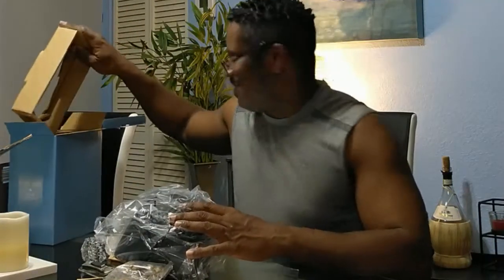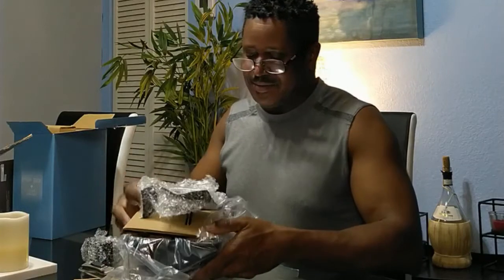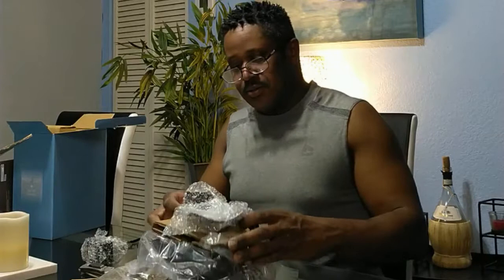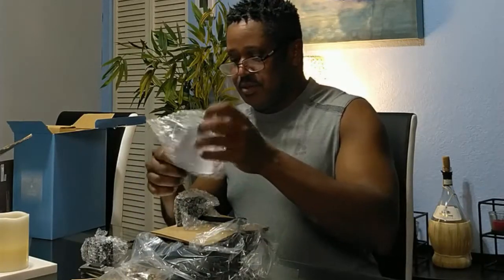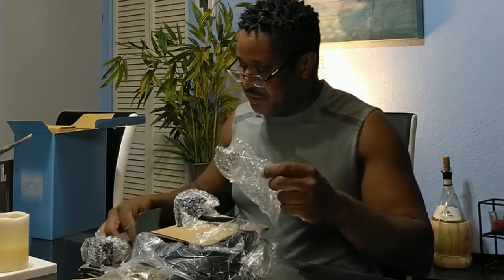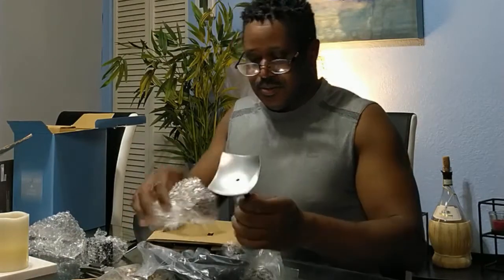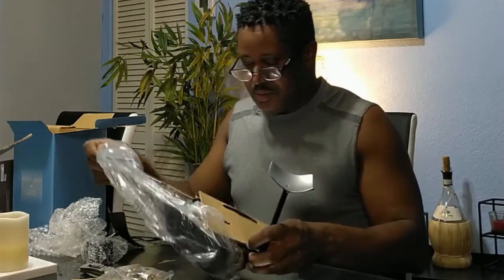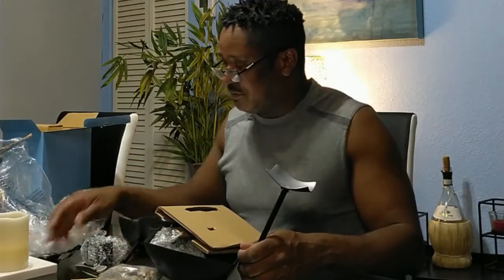Yes, I am opening this up before Christmas — it's a little Christmas gift to myself. They've taken care to bubble-wrap individual pieces for safe shipping. Everything is plastic and looks fine.